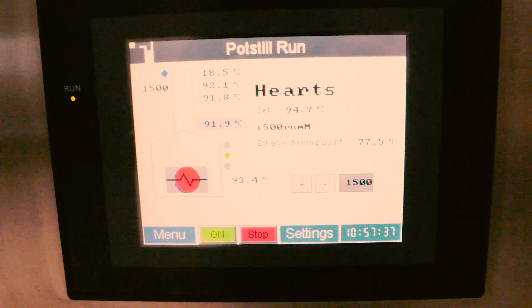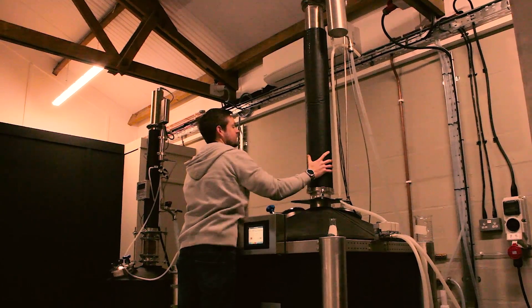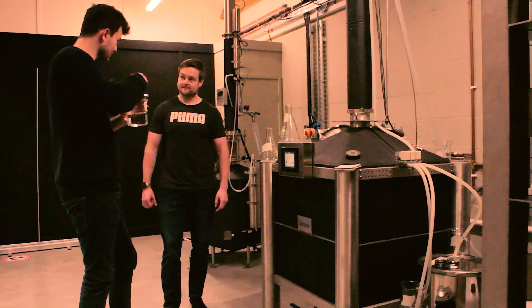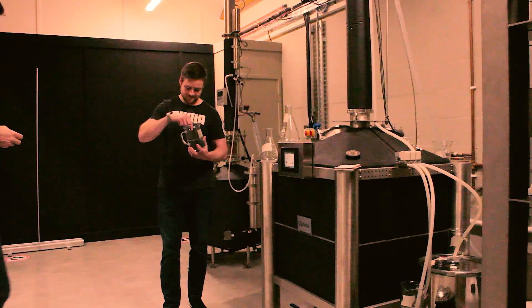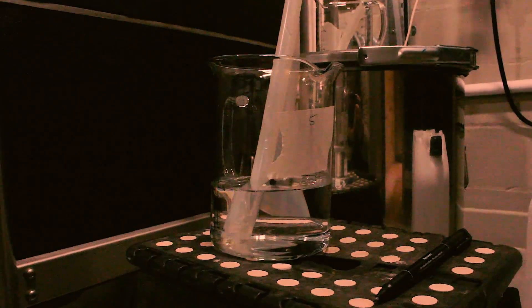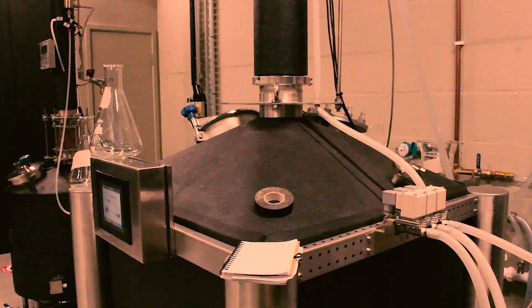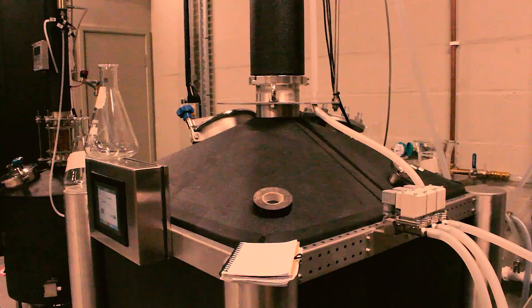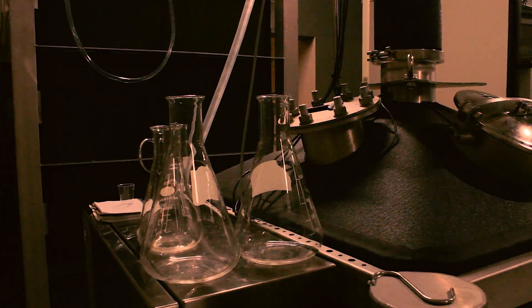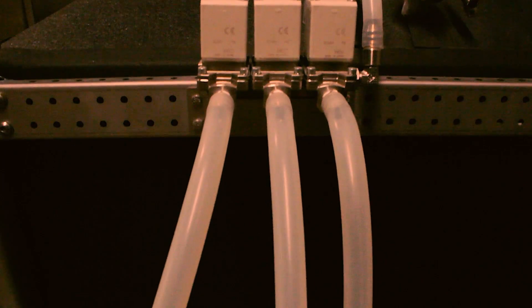Once we had completed the stripping run distillation of all the molasses wash, we combined the low wines from all of them. After distilling all 1600 liters of wash we had 280 liters of low wines at 40% ABV. We loaded this back into the still and put it on column mode again. From this spirit run we collected 130 liters at 74% ABV. I took a sample of our white rum and added reverse osmosis water to bring it down to 40% ABV, then let it sit for a few days before we had a group taste test.